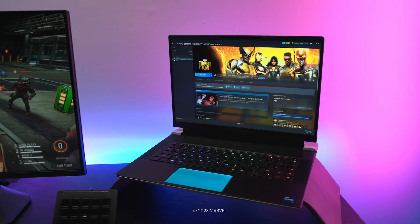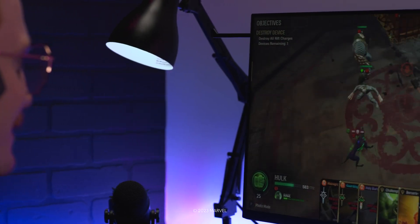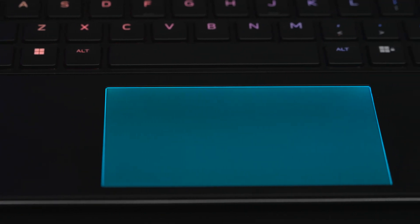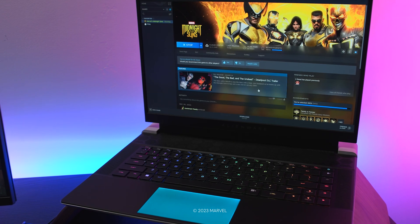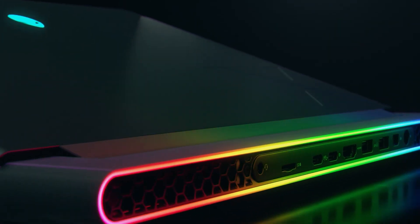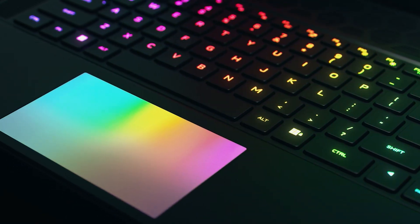Now it's time to talk about the features unique to the X16, our most premium gaming laptop yet. The easiest place to start is probably the brightest — the truly unique lighting options. The X16 features an AlienFX touchpad, per-key RGB lighting, as well as three exclusive animations for the stadium lighting on the back: Scanner, Loop, and Rainbow Wave. These new animations and the additional lighting zones provide much more flexibility so that you can customize your setup to fit your style.